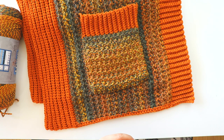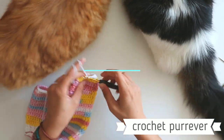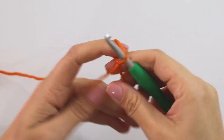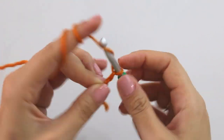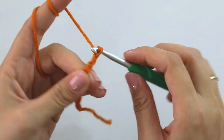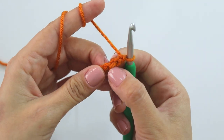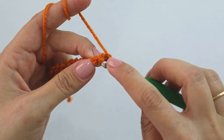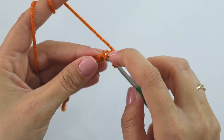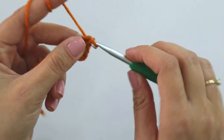If you are ready, please don't forget to subscribe to my channel. Let's start. Start with a slip knot and chain 13. Turn your chains and starting from the second stitch, make single crochets. I'm using the back bumps because it looks beautiful.